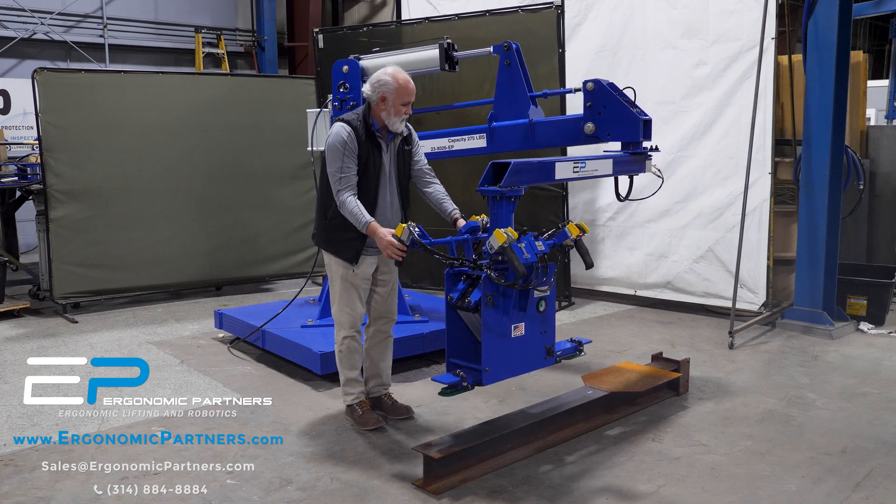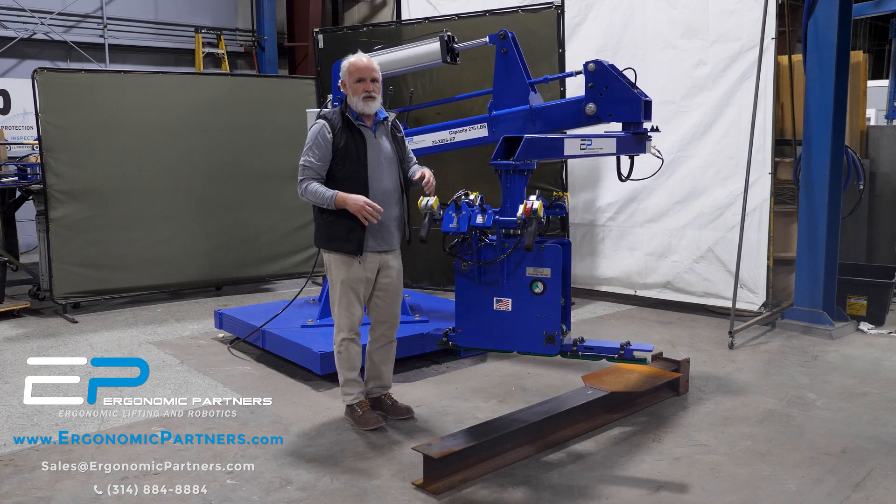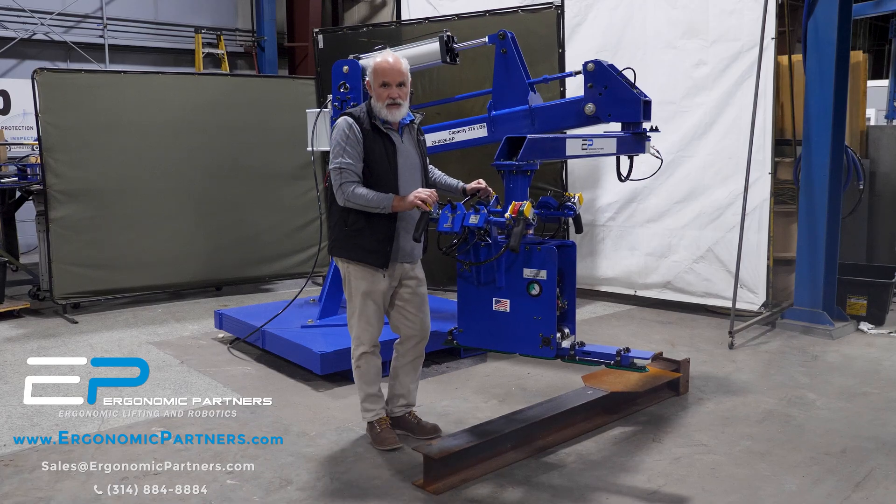That's the general operation of that tool. For more custom solutions, visit us at ergonomicpartners.com. Thank you.